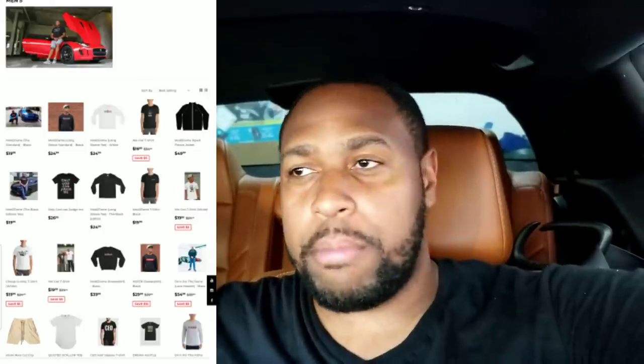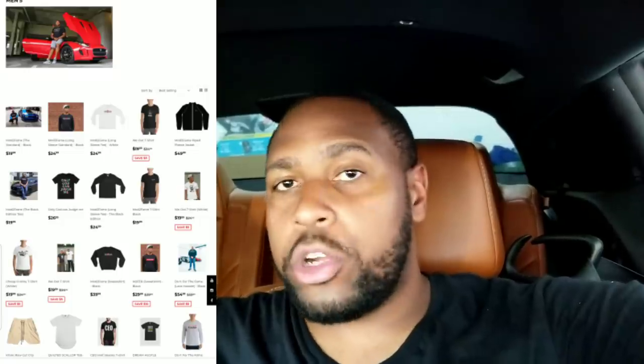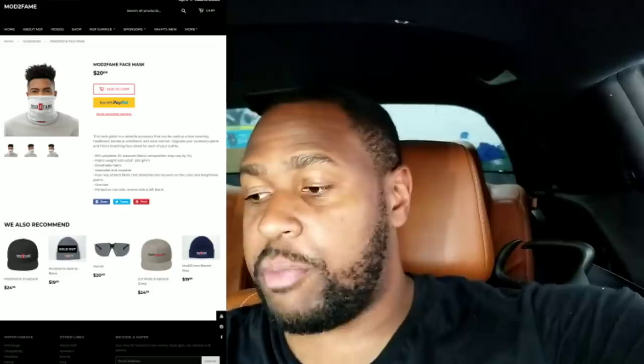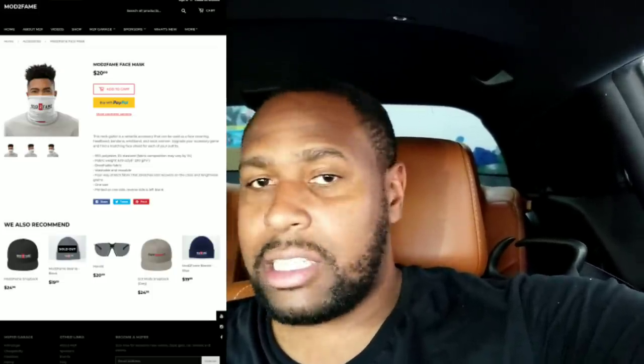Before we jump into the video and call Comp Cams, thank you guys so much for the support of the merch you've been getting from moddefame.com. Because of that, we're going to be adding new merch every other week, so you're not going to want to miss it. Please go to moddefame.com right now and grab what's available — shirts, hats, sunglasses, everything is up there.